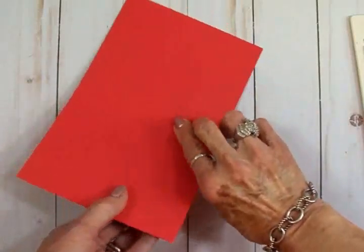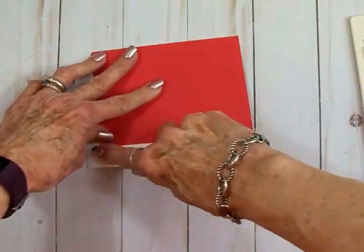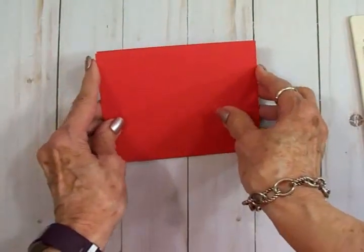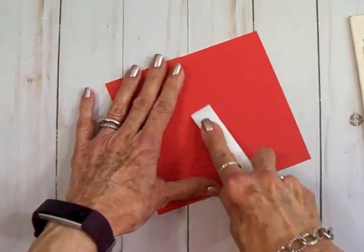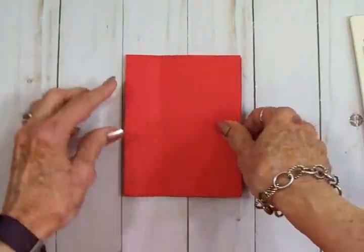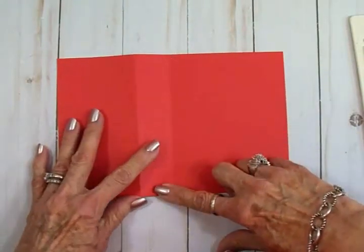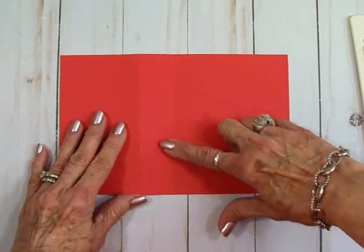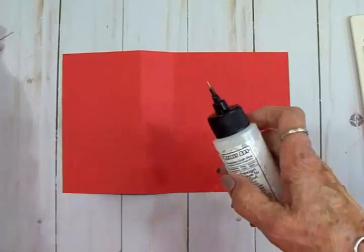Just like always, we're going to fold it on the four and a quarter inch score line, and then on the three inch score line we're going to fold it back. This is what we come up with. We're going to go ahead and close it. Now we're going to take some glue — or you can use double-sided tape or a tape runner, whatever you'd like — and we're going to close this part of the card right here with the adhesive. I'm going to use some glue.